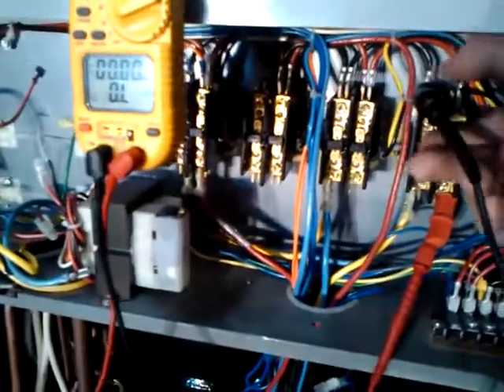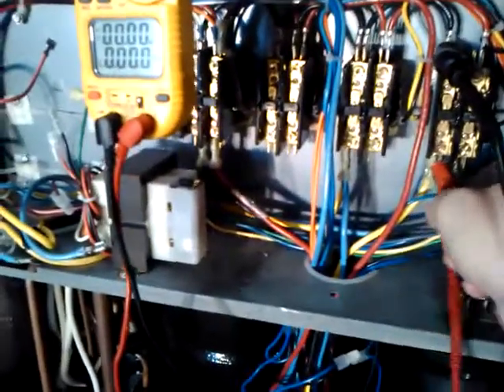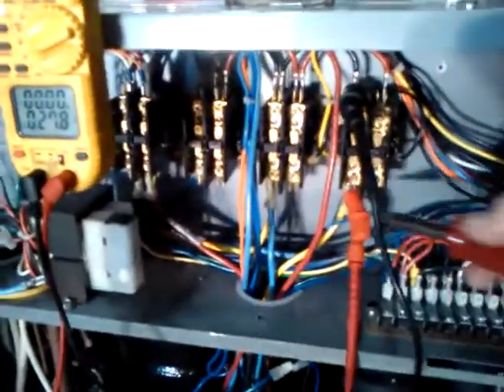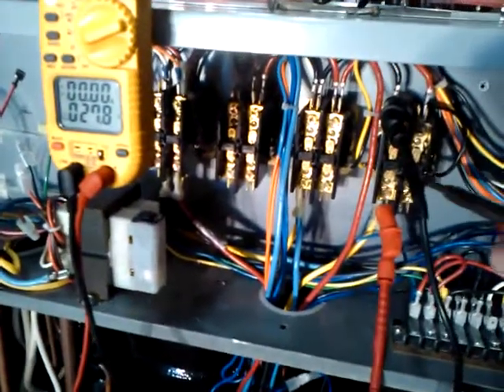I will tell you right now that this system was removed because it had shorted the compressor. We already have some resistance because I did not disconnect the wires, so I'm sure that we're showing resistance going through the motor.